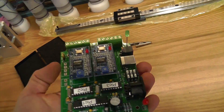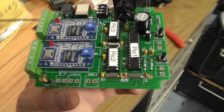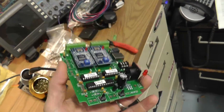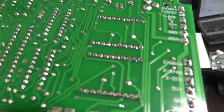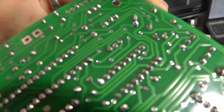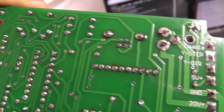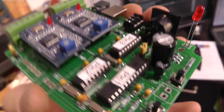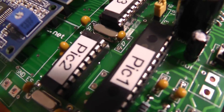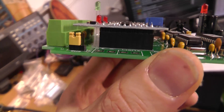I did not find that one 2.2 microfarad capacitor, so I'm going to have to find one. I've probably got one laying around — I've just got to dig it up. My soldering jobs aren't too bad, I think I do a fairly good job. I didn't solder those up though — those are the pre-made boards.